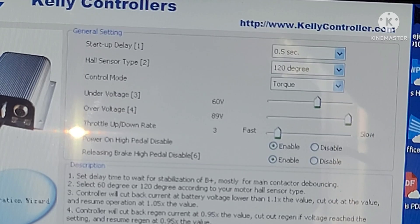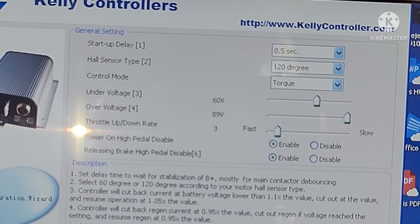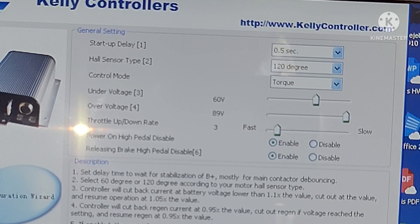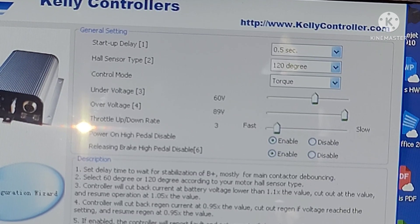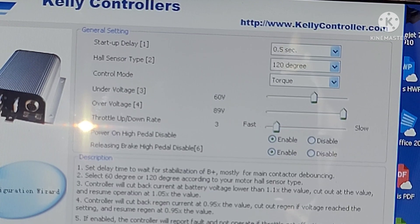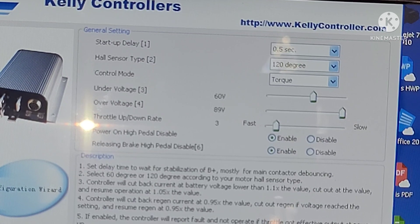Next page: startup delay 0.5 seconds, hall sensor type 120 degree, control mode torque, under voltage 60 volts, over voltage 89 volts, throttle up/down rate.